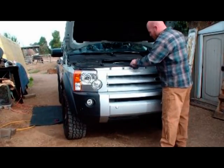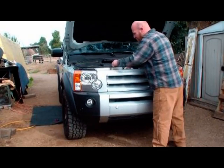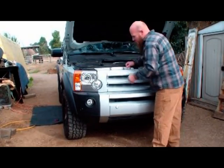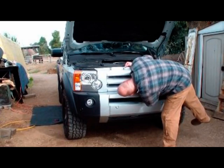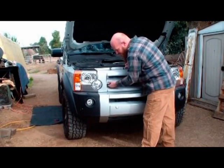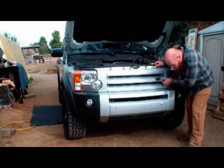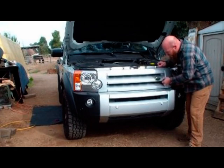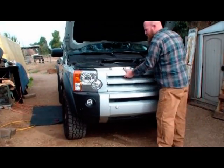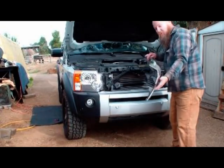The first step is to pull the grill. There are four tabs on top — pull out. Down here towards the bottom, on the inside, there's a tab on either side — push it up and you can hear it click loose. Then just pull the grill right off.